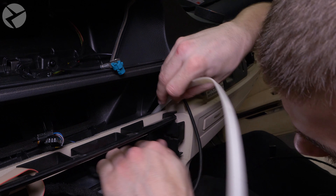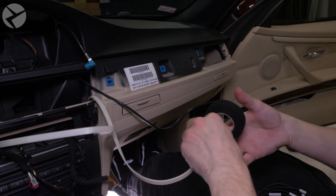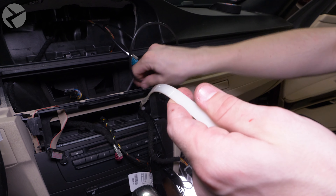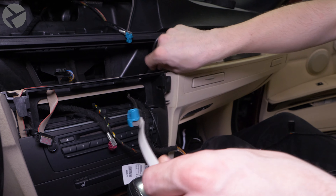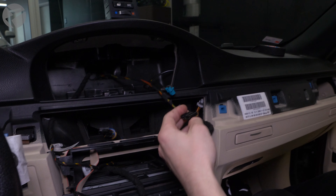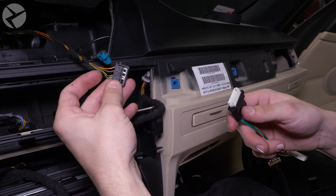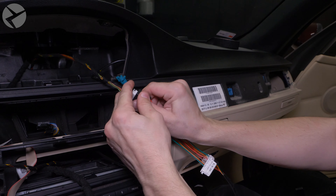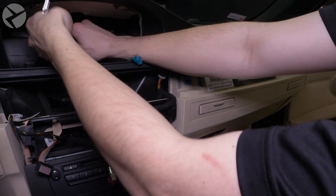Jarrett decided to get a jump start on cable management. Now we need to remove the screen. Start by removing the two T10 screws at the top, then tilt the screen out and remove the two connectors. Lift the one out and press in the tab of the video cable and pull it out. This video cable needs to go into the back of the rearview camera MMI. Carefully pull up on the cable and pull it down so we can go above the head unit.